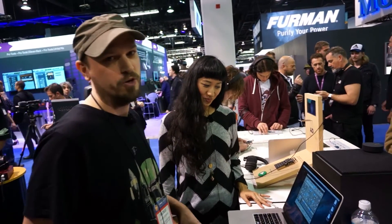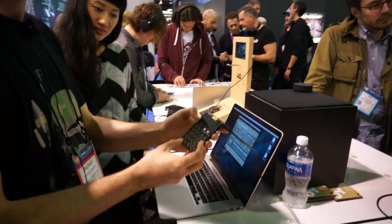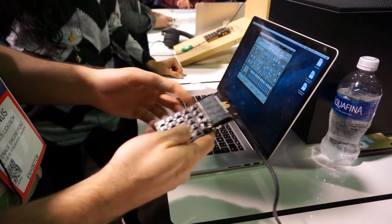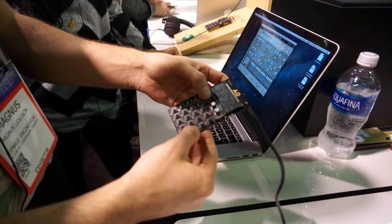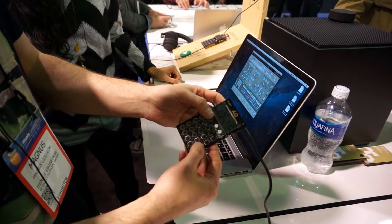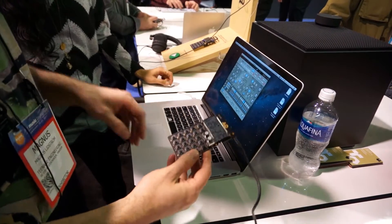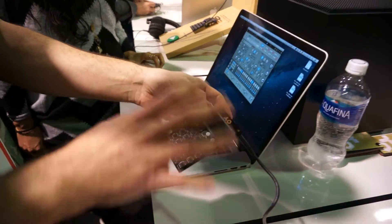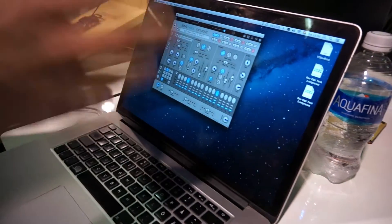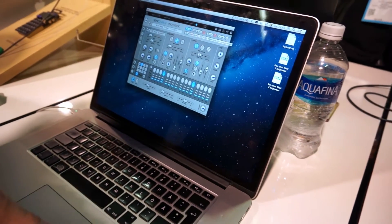I'm Magnus from Sonic Charge. I'm here at the NAMM Show with Teenage Engineering showing a collaboration — the PO-32. It's a drum machine, a synthetic drum machine — a drum synth. You have these 16 sounds built in, and just like the other pocket operators, you can make your beats directly on it. It also has some nice effects that you can add to your beats. One really cool feature though is that if you're not satisfied with the 16 built-in sounds, you can use this software — it's called Microtonic. It's a plugin or standalone, and you can actually make new drum sounds here with these knobs and transfer them over to the pocket operator.